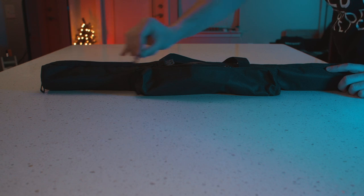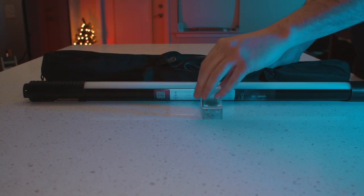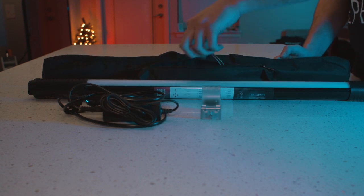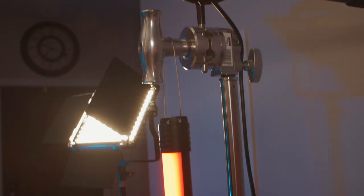Let's get into what all actually comes in the box. We get a nice carrying case that contains our Chameleon, two clamps, an AC adapter, and two cable hangers so you can hang the lights in various places.